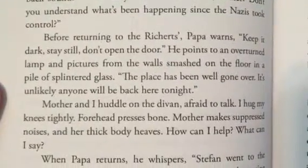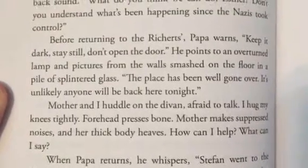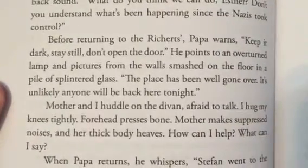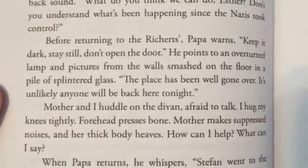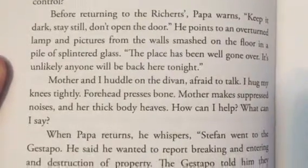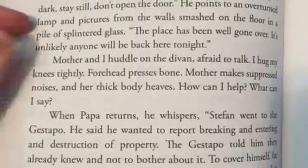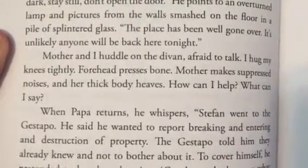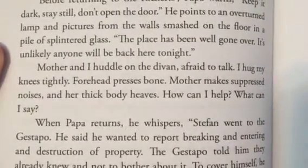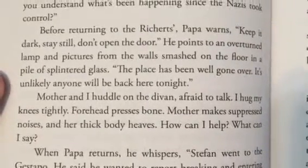Before returning to the Richards, Papa warns, Keep it dark. Stay still. Don't open the door. He points to an overturned lamp and pictures from the wall smashed on the floor in a pile of splintered glass. This place has been well gone over. It's unlikely anyone will be back here tonight. Mother and I huddle on the divan. Afraid to talk, I hug my knees tightly, forehead pressed to bone. Mother makes suppressed noises and her thick body heaves. How can I help? What can I say?